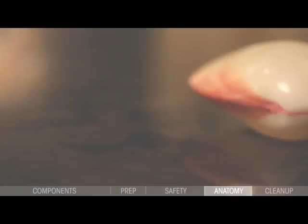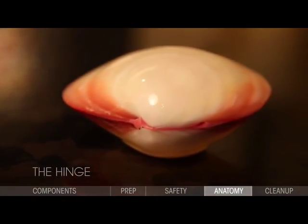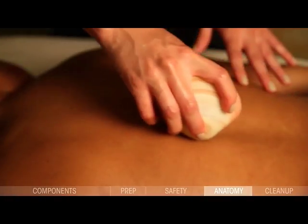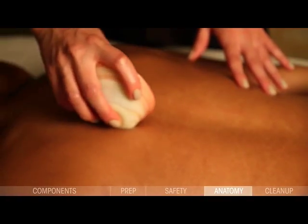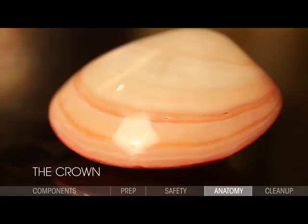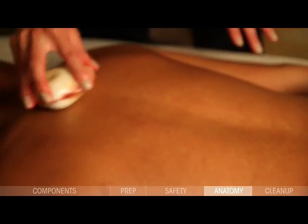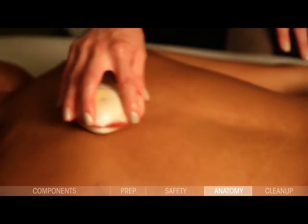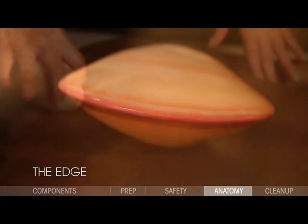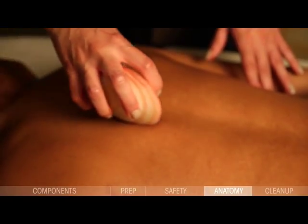Lava shells contain three different parts, each offering their own benefit for massage therapy. The hinge forms a small rounded knob on the back of every lava shell — ideal for stimulating pressure points or working deep into small tight knots. The crown is a smooth, carefully polished, gently rounded surface — the most versatile part and the one that transmits the most heat, ideal for long, broad strokes across major muscle groups. The edge of every lava shell is carefully sanded to a smooth, jag-free surface, ideal for working narrow areas and valuable as a dragging tool.